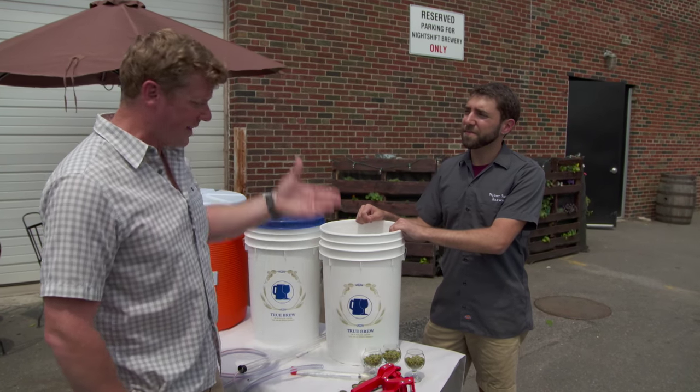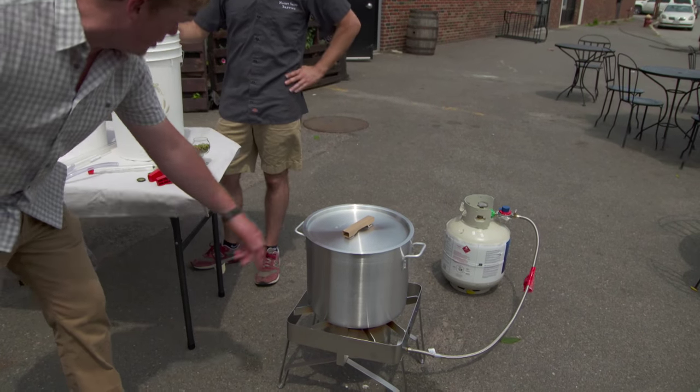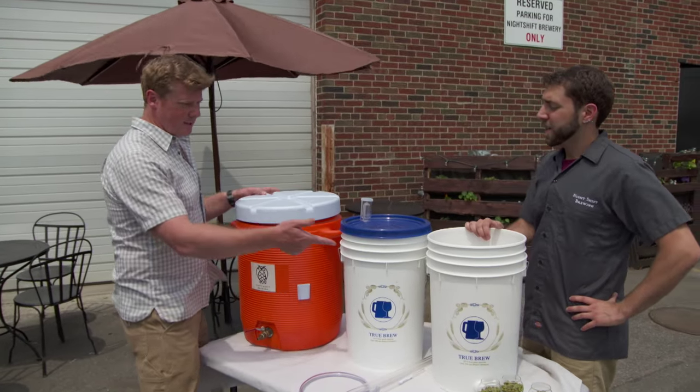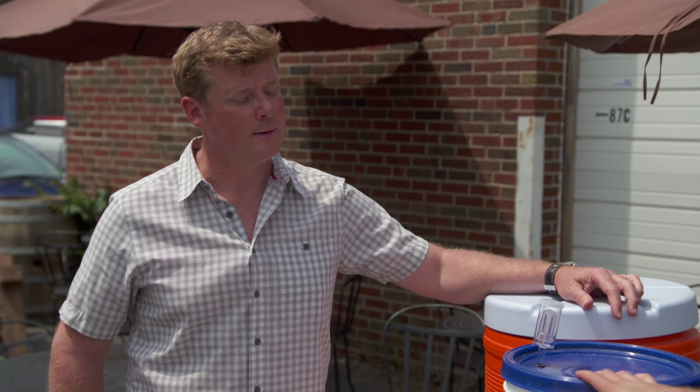Same ingredients as those big vats. I recognize this — propane burner with a big lobster pot, cooler right here. These two are just like those big stainless containers we have in there. This is where the fermentation is going to happen.